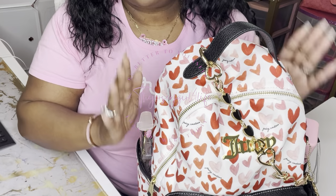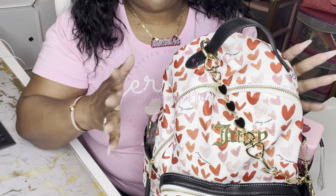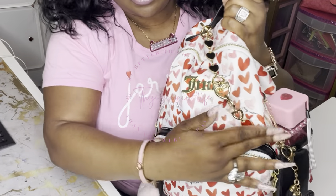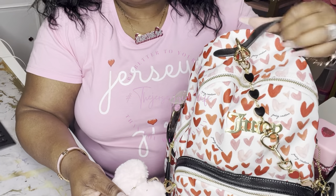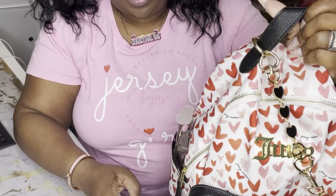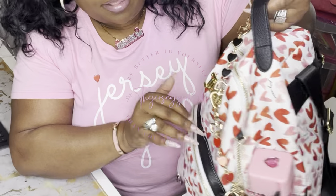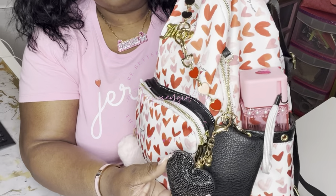I went ahead and threw on a little pink and red for you guys, so I hope you enjoy this video. We're going to get her open and let's get to it. I tried to position it where you'll be able to see good into the bag — if not I'll do a little editing and zoom in on all parts. I also put this pink heart charm on the outside with the lipstick and the pair of lips — I thought that was so pretty. These are just items I have in my collection.